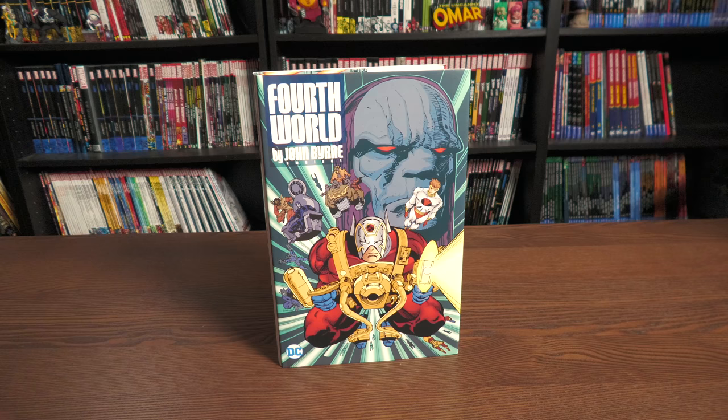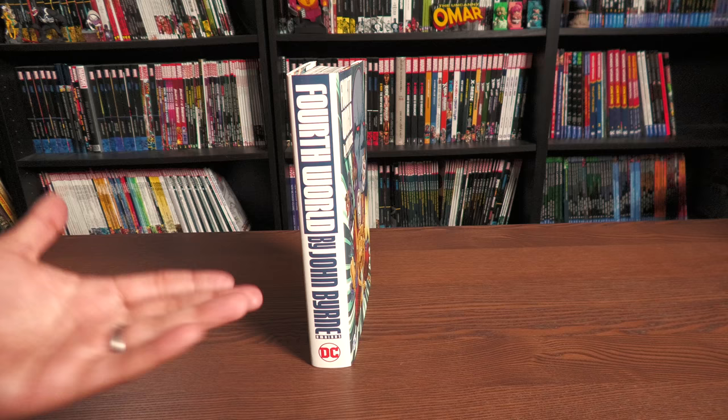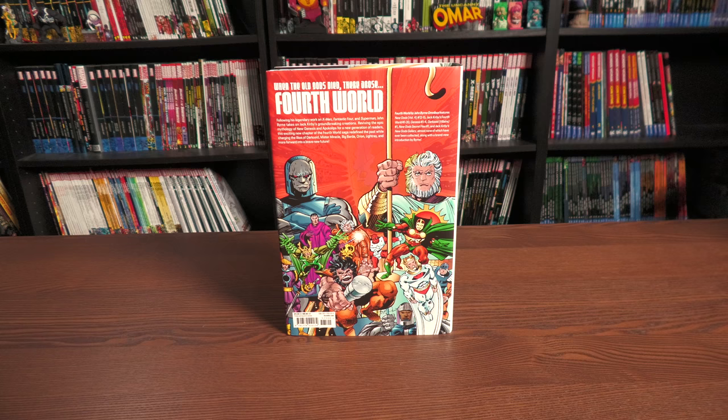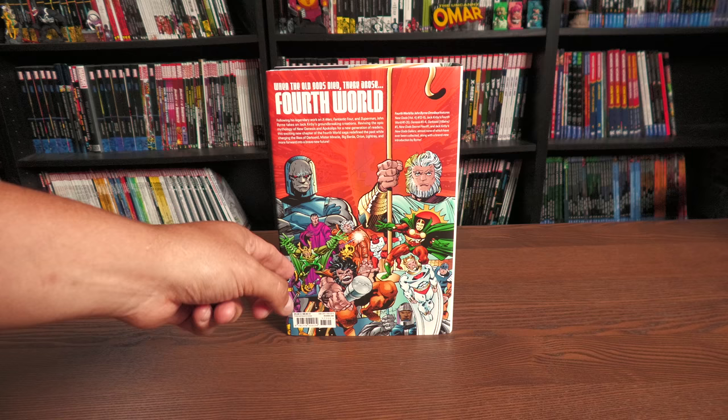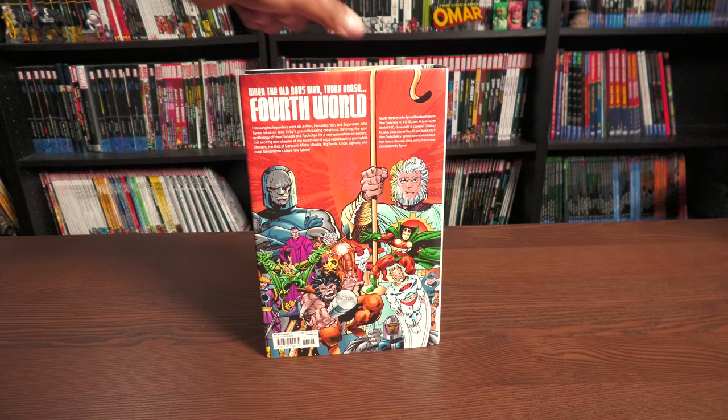The Fourth World by John Byrne Omnibus. I love the design of the spine, and somebody took a picture of it on Instagram right next to the Doom Patrol design. I'm going to have to pick that up, even though Doom Patrol by John Byrne wasn't my favorite. The back cover here — which I think was solicited as the main cover — is interesting because this is a Fourth World by John Byrne Omnibus, but the front and back cover artwork is done by the legendary Walter Simonson, who ended up taking over the run.